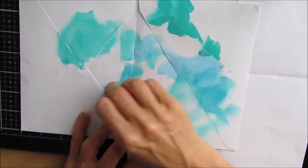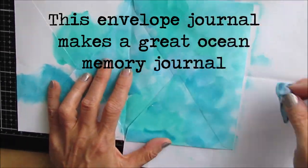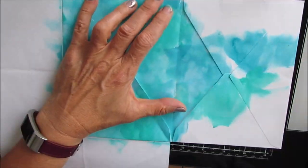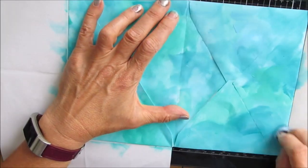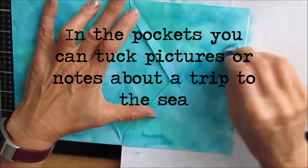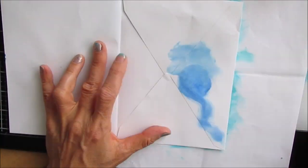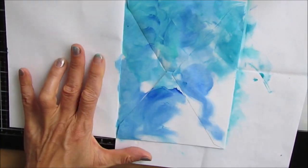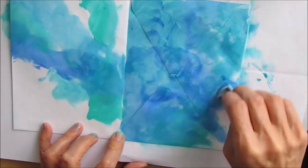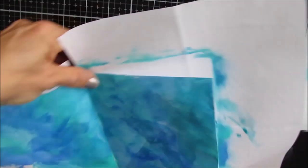So now because I want to do a sea-themed mini journal, I am using blues and teals and aquas, and I am using heavy body paint. The envelopes took the paint fairly well. Using a makeup sponge probably isn't putting as much wet paint on, so that probably helps. If you're using a thinner paint — a craft paint — you may have to play with it and allow for some drying time in between doing the pages.